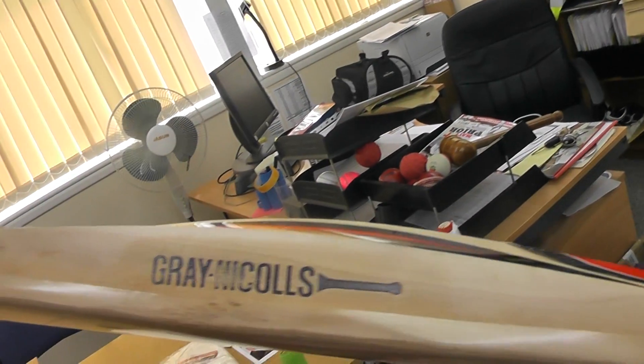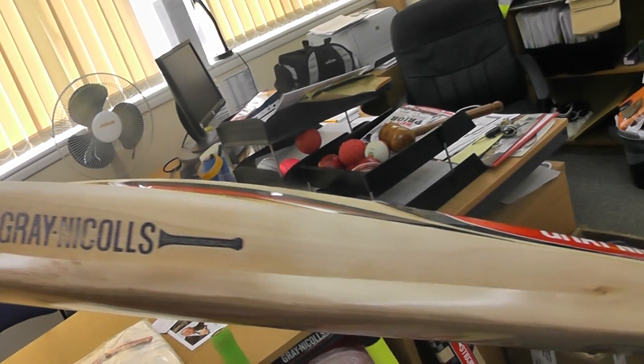Let's have a little look. So you've got a nice grain on there, nice straight grain, 10-12 grains. And if you look at the edge profile, you've got quite a big edge profile there all the way down.